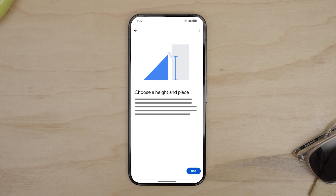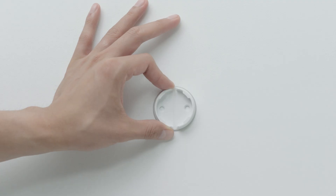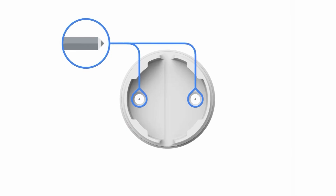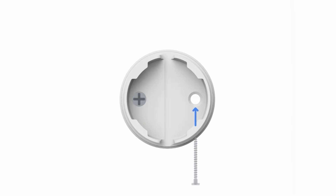Choose a spot that is 6 to 6.5 feet (1.8 to 2 meters) above the ground — many camera features will work best at this height. Hold the wall plate against the wall, making sure the screw holes are parallel to the ground. Mark the location for the screws, then drill pilot holes using a 7/64th inch or 3 millimeter drill bit. Secure the wall plate to the wall with the screws provided.